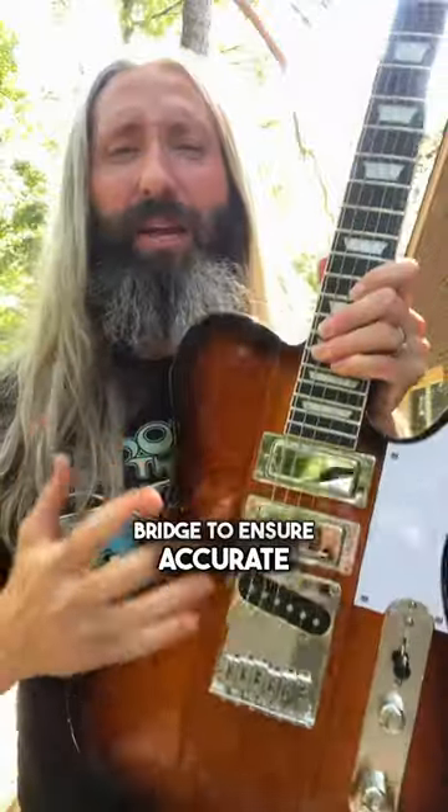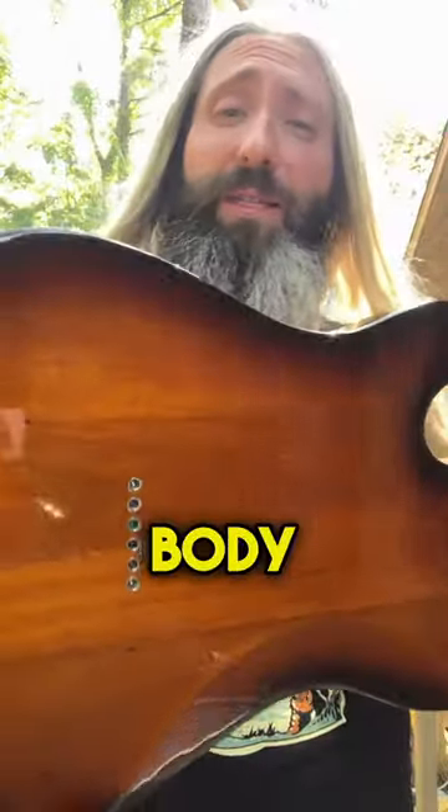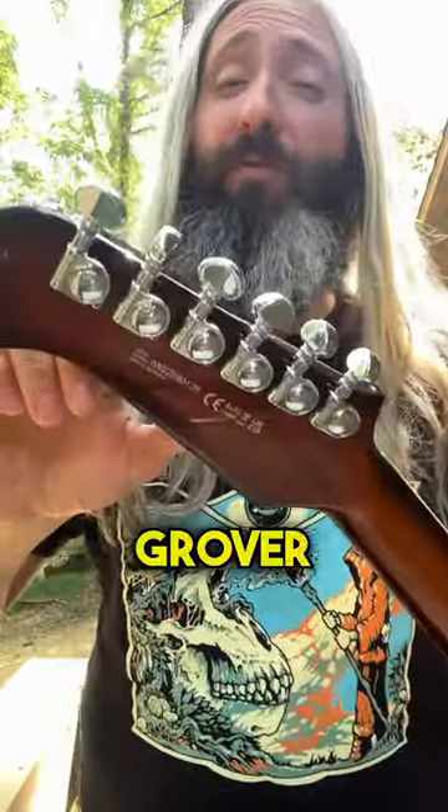A six saddle bridge ensures accurate intonation, and a string-through body enhances sustain. Along with a set of Grover Mini Rotomatic tuners to make sure this thing stays in tune.